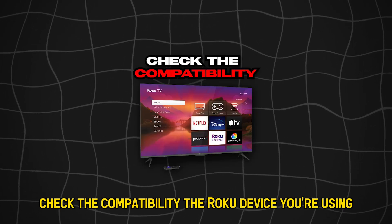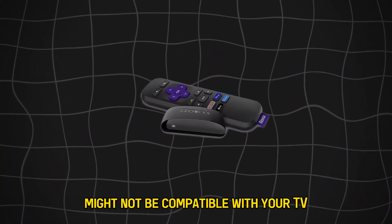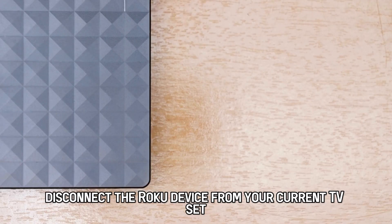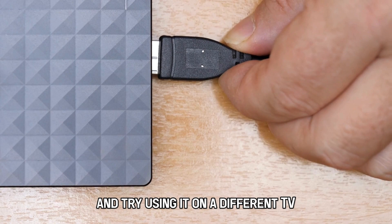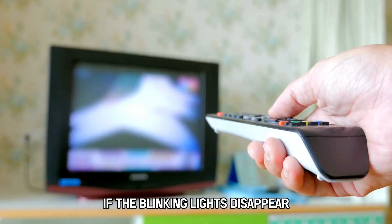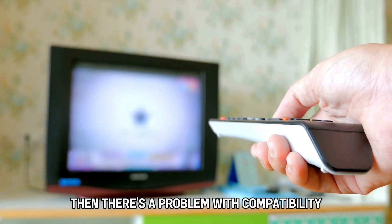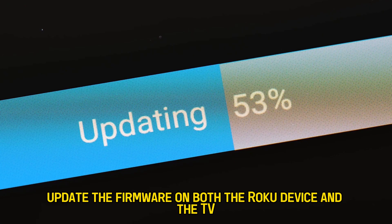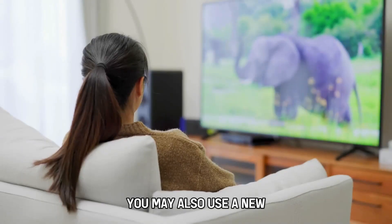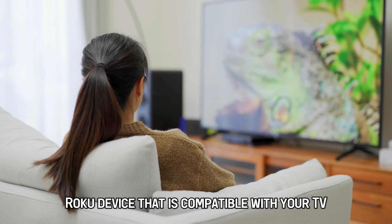Check the compatibility. The Roku device you're using might not be compatible with your TV. Disconnect the Roku device from your current TV set and try using it on a different TV. If the blinking lights disappear, then there's a problem with compatibility. To solve the compatibility problem, update the firmware on both the Roku device and the TV. You may also use a new Roku device that is compatible with your TV.